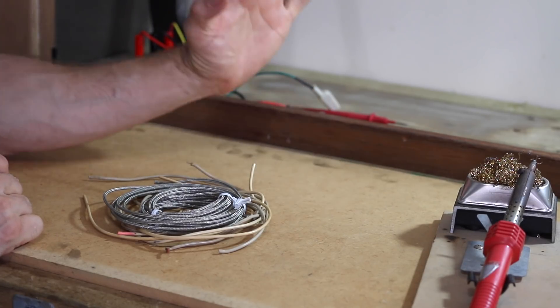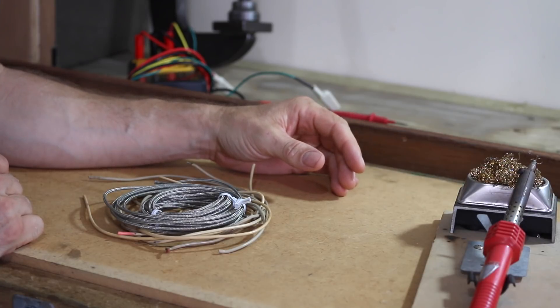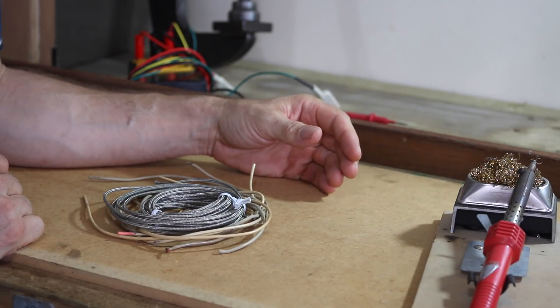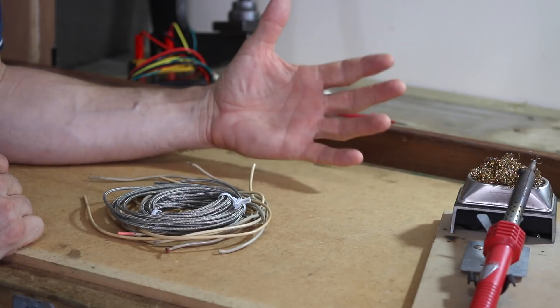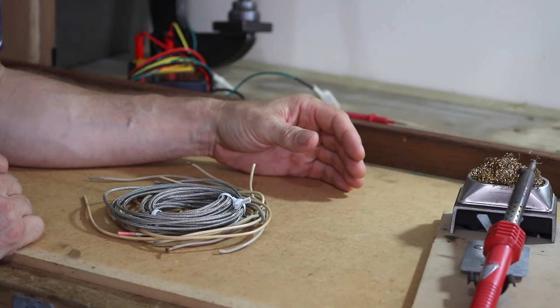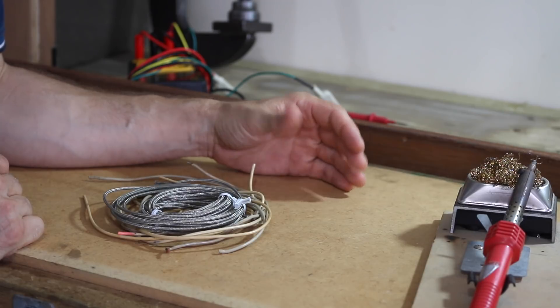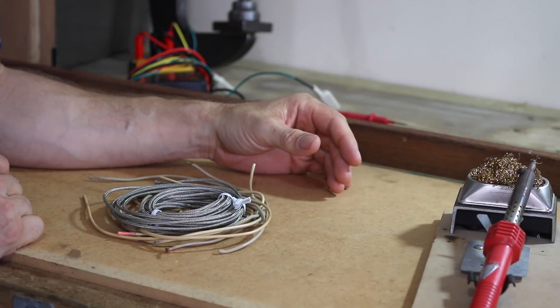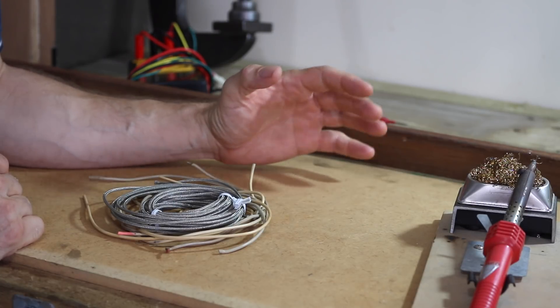How's it going everyone, Jeff here again. I wanted to do some tip videos but I didn't want to bury them in a 15-minute instructional video, so I'm going to do separate tip videos as part of the small tube amp series. This one is specifically on shielded hookup wire.